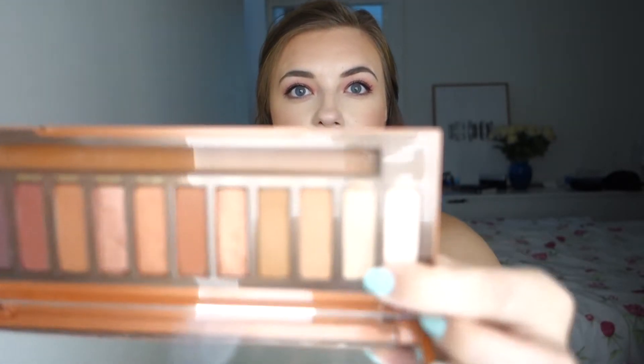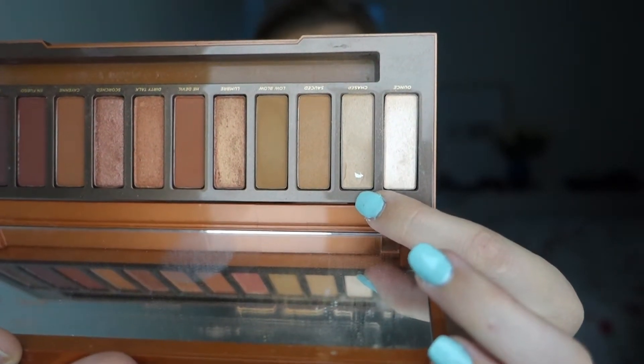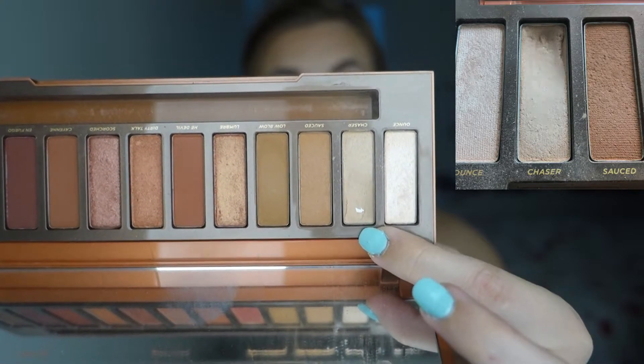It's in the shade Chaser. This is my little pan. I had quite a lot of pan when I started and I haven't focused on this palette that much, so I've only expanded the pan just a slight bit. But it's really thin on most of the shadow on this top part, so I should be able to make a lot more progress if I just use this palette a little bit more.